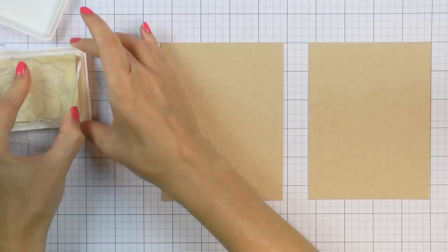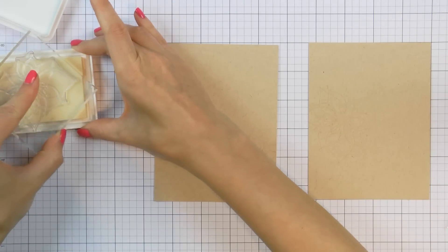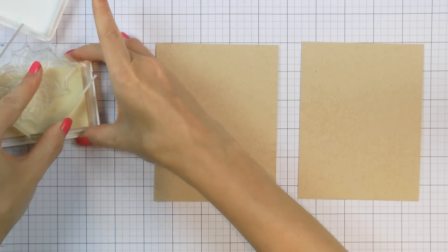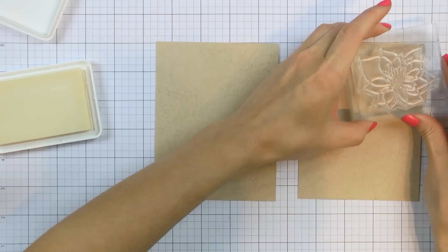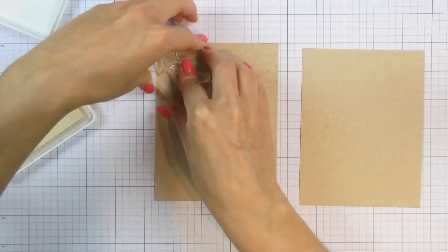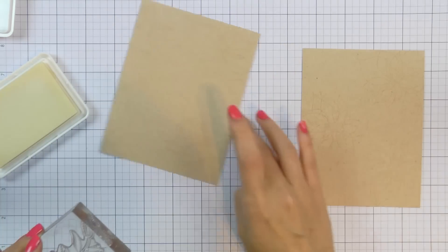I have two panels cut to 4.25 by 5.5 inches. I've treated them using an anti-static powder tool and now I'm stamping the flowers from this set — the poinsettia — using Simon's embossing ink. If you'd like to make multiples of this design, you can use the MISTI stamp positioner. I'm making just two panels here so it's a little faster to stamp my design using a clear block.